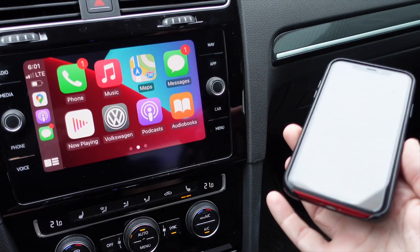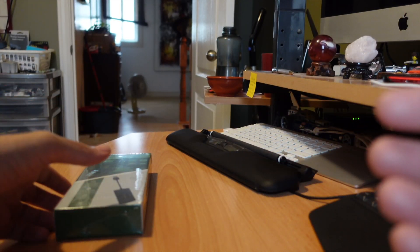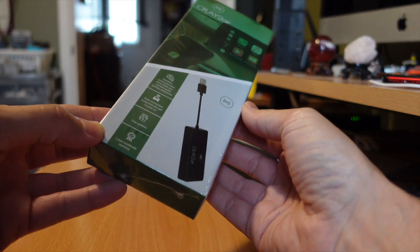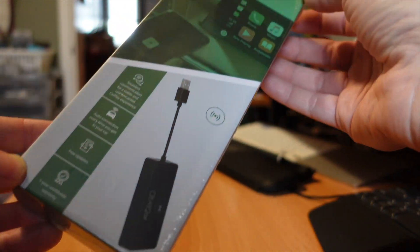Wirelessly connected. Hello folks, welcome to Netcruiser Tech. It's been a while since we did a video like this in the office, but I want to show you a tech product that was sent in for review. We're going to eventually go to my car to test it, because this is tech for a car — a wireless CarPlay adapter.